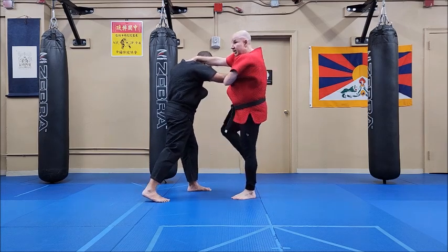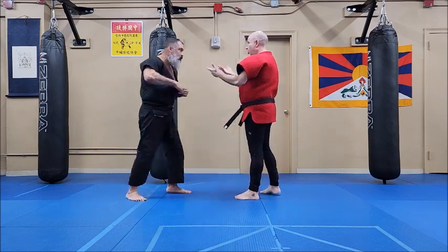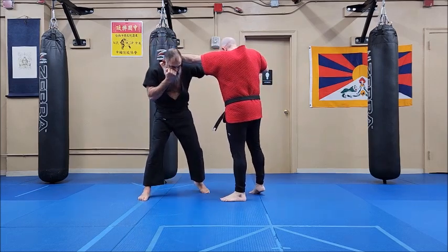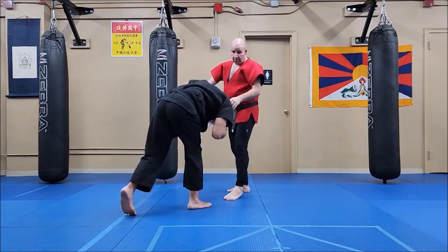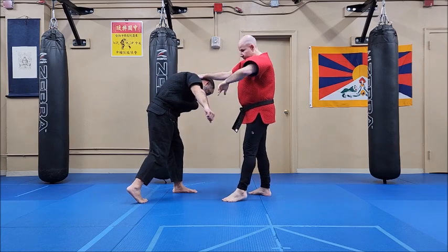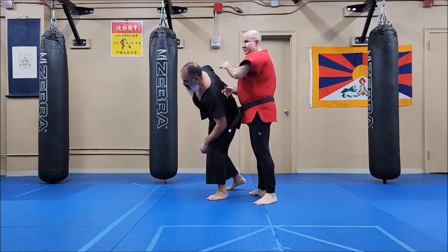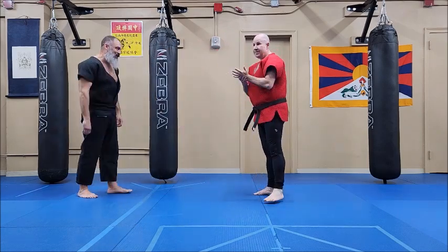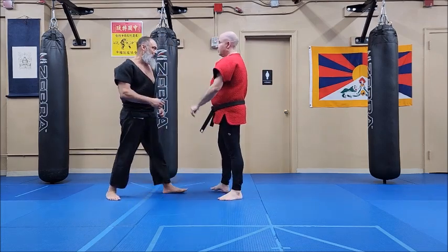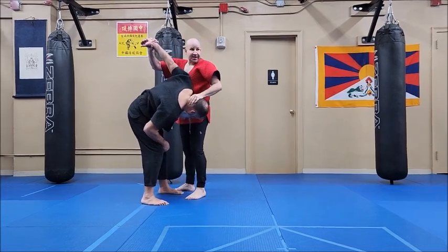A lot of times we're used to seeing Thai boxing with a knee. But once I have an arm — like I did the hook — I pull, and as I pull, I push the arm. If you look at the cross one, I reach here. It's not just pulling his neck; I'm going to pull his neck and push the arm. It's not just the neck — if I just grab his neck, it's not much. But when I do both, that's the difference.